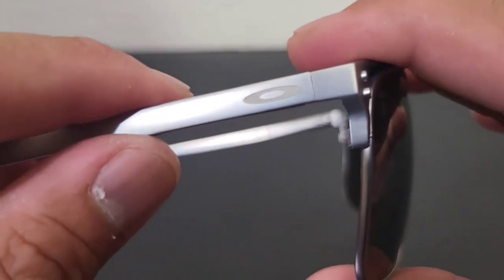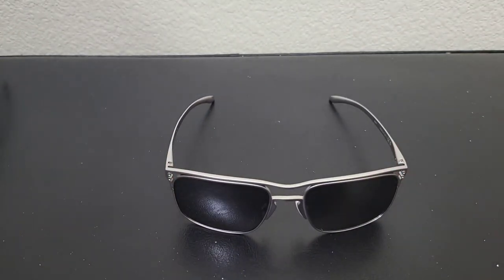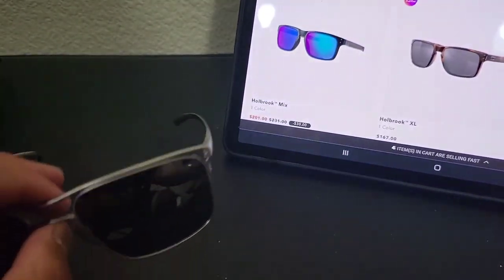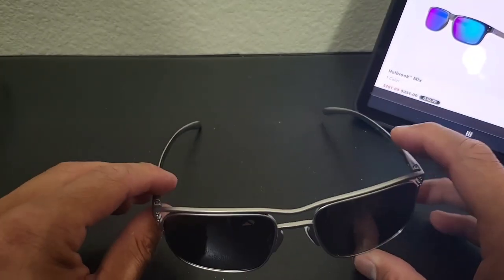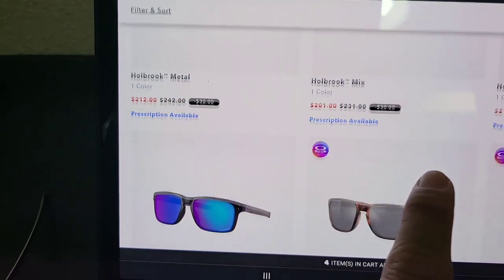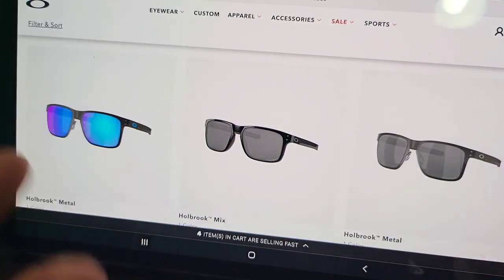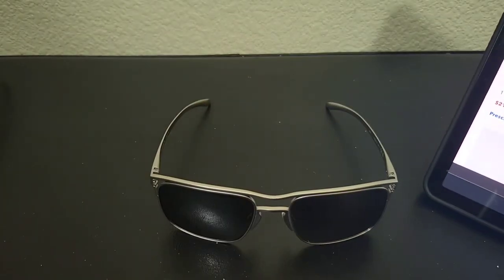I love how it looks. I've always been a fan of Holbrooks and I've always wanted a premium-feeling Holbrook. Oakley came up with the Holbrook Mix and the Oakley Metals — I tried the Metals on and for some reason they're just not me, I don't want them. But now that they came up with the Oakley Titanium, I have a more premium feeling in this.